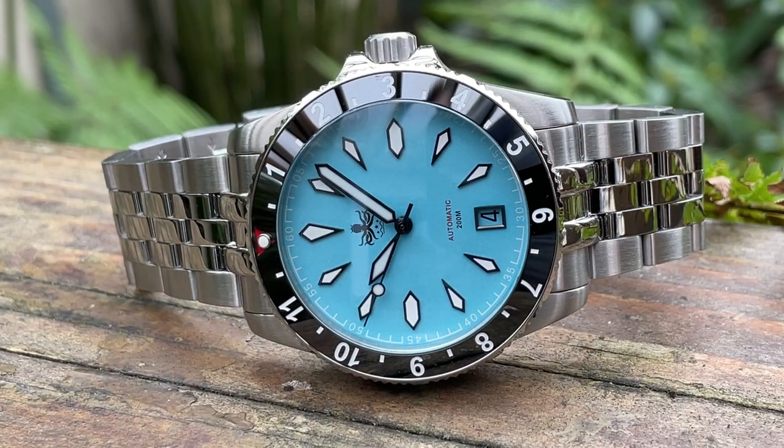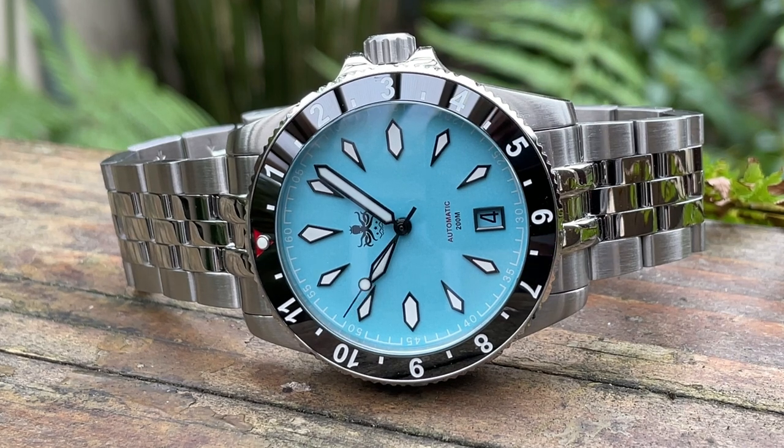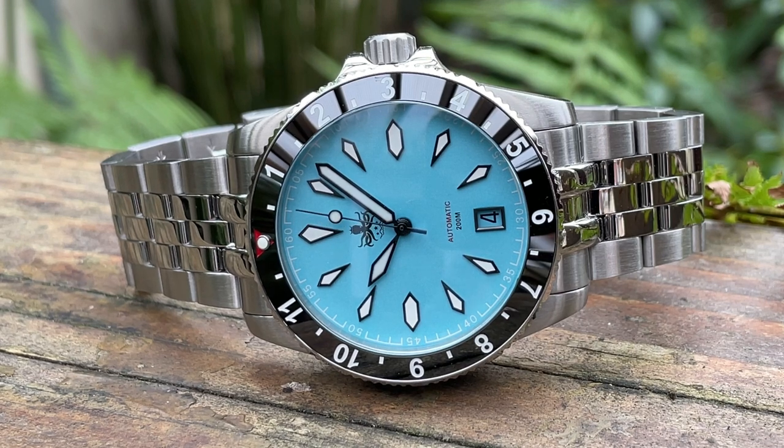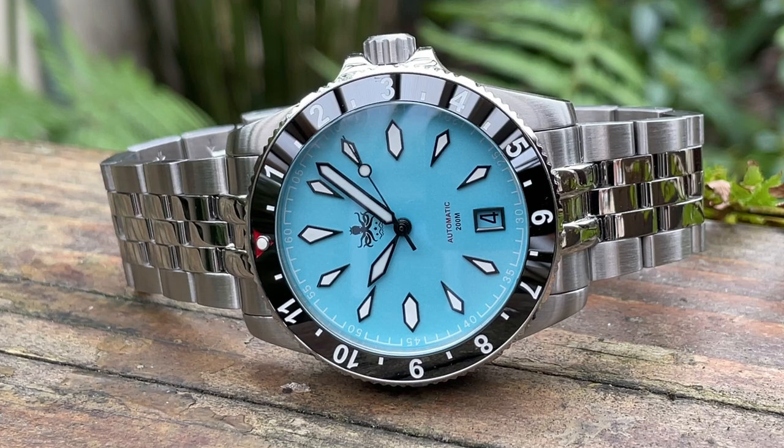Here we are out in the garden where the natural light can show off the dial color at its best. Personally I do really like it — it's got that summer vibe and like I said previously it's also pretty much bang on trend. The official reference for this model is the PY035, prefixed with a B, and the B stands for blue. I'll now show you the different colorways.